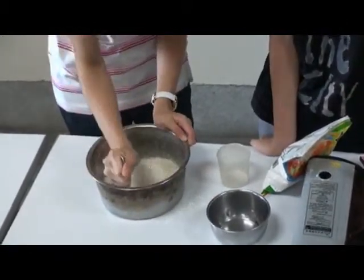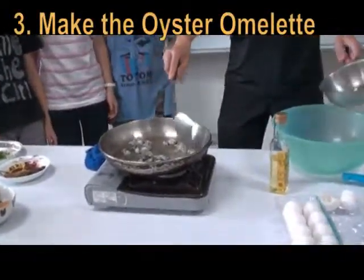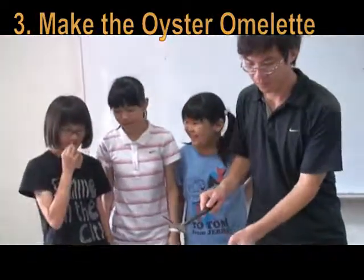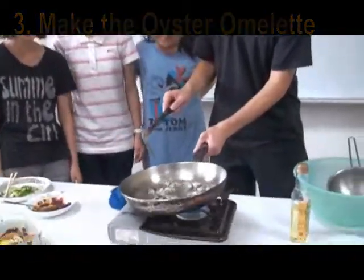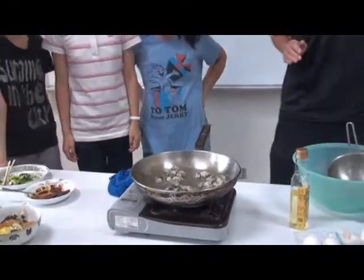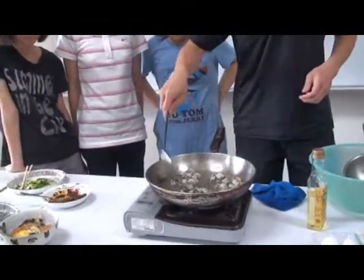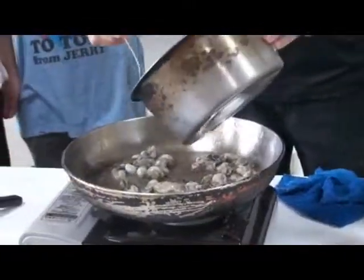Now we make the oyster omelet. We need some oil. Put the oyster, and pepper, and the batter.